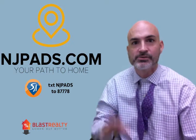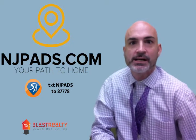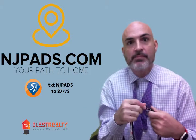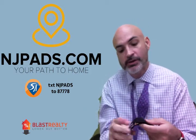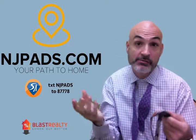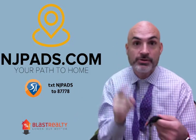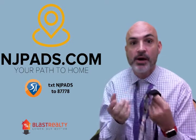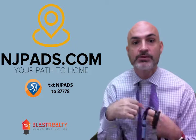Hey everybody, it is John with Blast Realty and NJPaths.com. Yesterday I was out with my partners from Primerica learning about how to help people with their finances and things like that, and my own finances for that matter. But most importantly, Marissa — who is going to be tagged just a little bit later in this video — questioned why I wasn't wearing a bow tie.